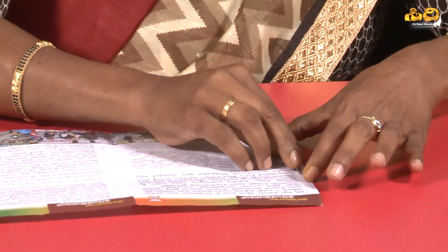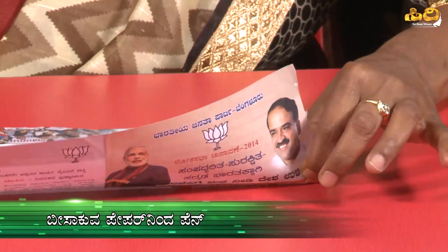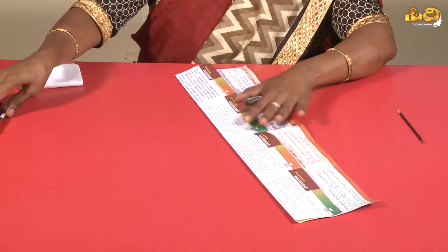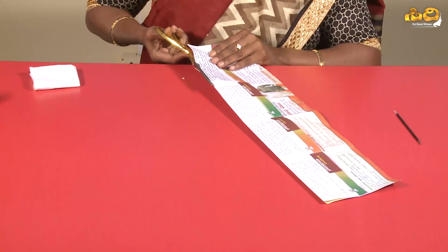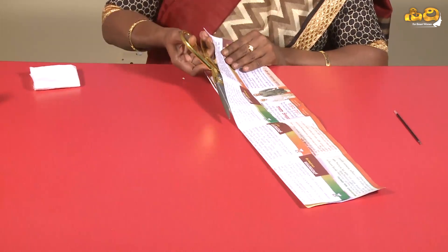The pen is made using magazine paper. First, take the refill. This refill is used as a guide for the paper pen. After the paper pen shape is prepared, we continue with the next steps. Then, I will cut it.